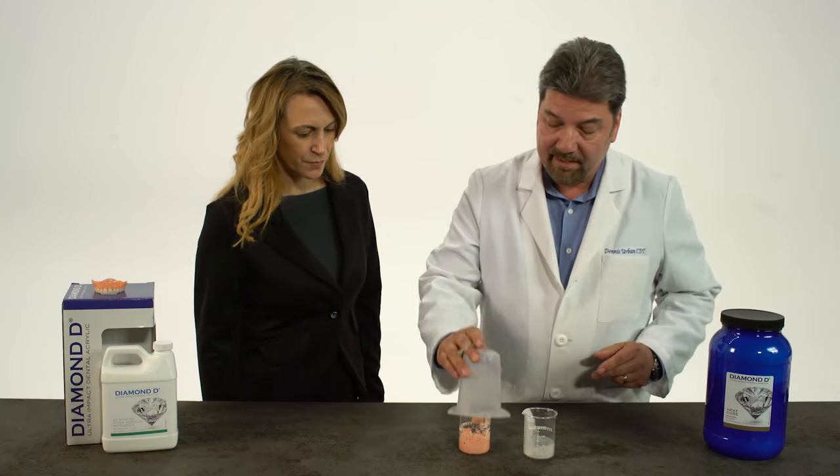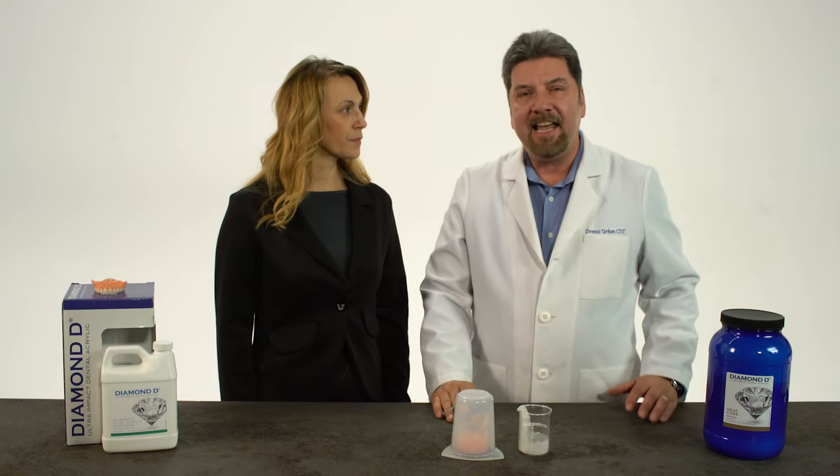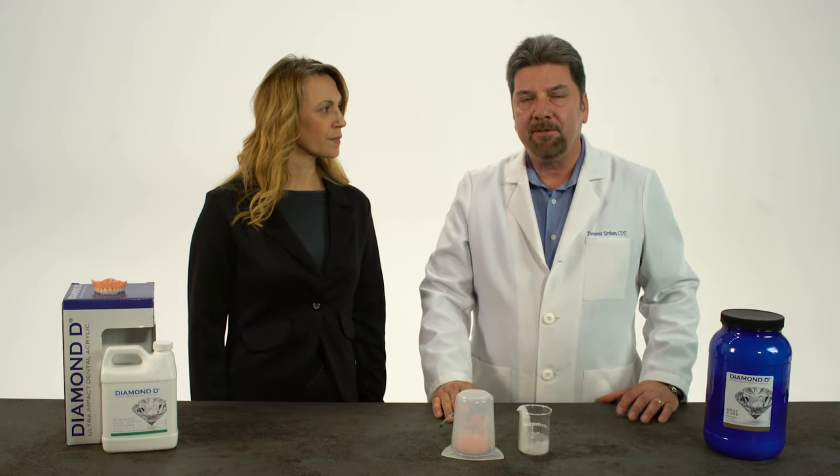You want to cover it. You let that sit for 8 to 10 minutes, and then you'll be able to pack your denture.